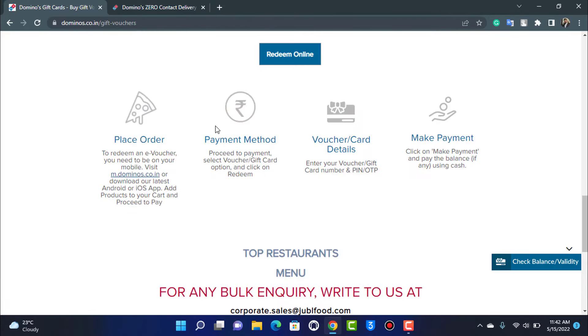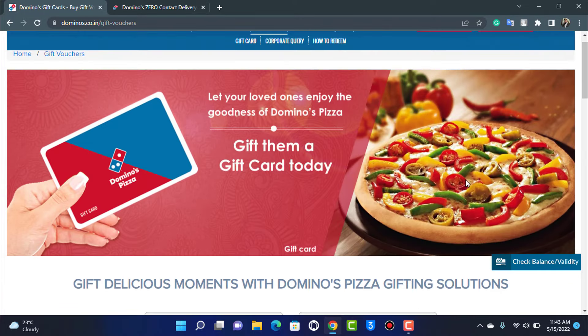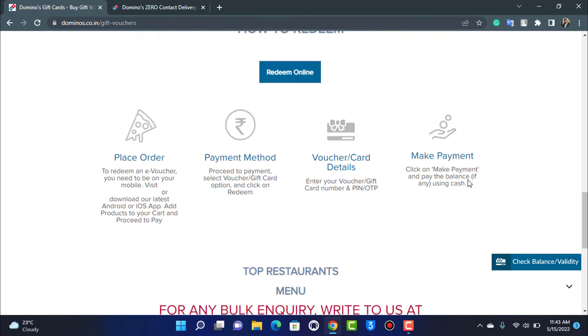Once you have the app or website ready, add a pizza to your cart and shop the product first. Then proceed to the payment method, where you will see the option to select a voucher or gift card. Enter your gift card details, including your card number, PIN, and OTP code if required. Then tap on Make Payment to complete the redemption.